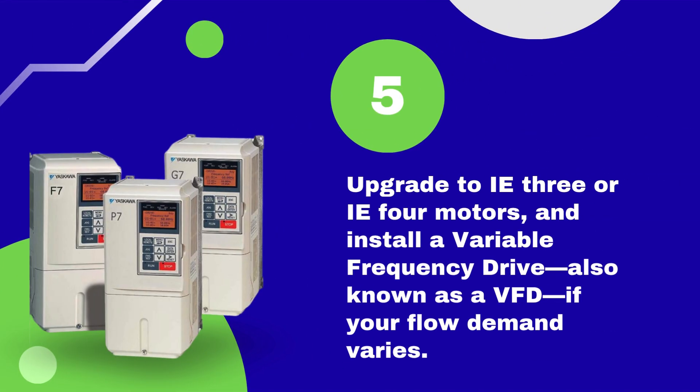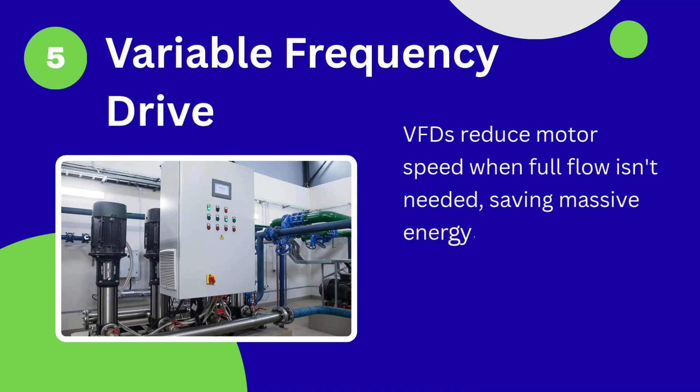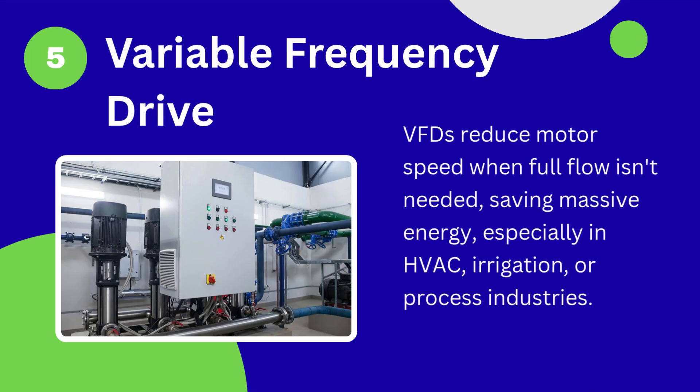Tip number 5: Upgrade to IE3 or IE4 motors and install a variable frequency drive, also known as a VFD, if your flow demand varies. VFDs reduce motor speed when full flow isn't needed, saving massive energy, especially in HVAC, irrigation, or process industries.